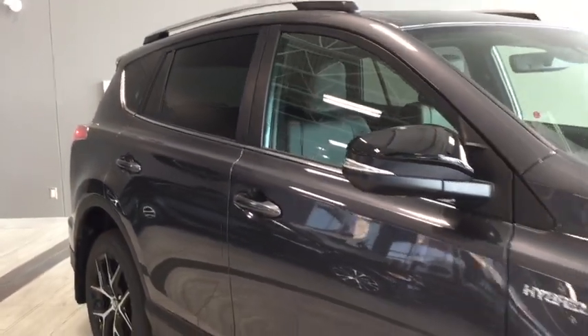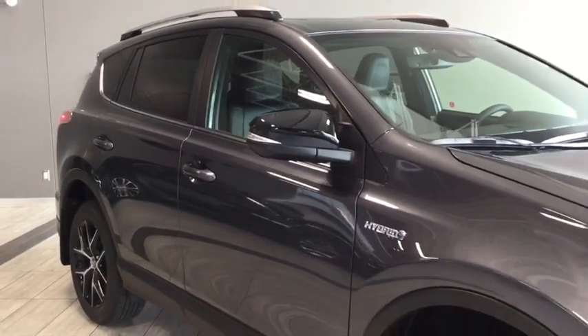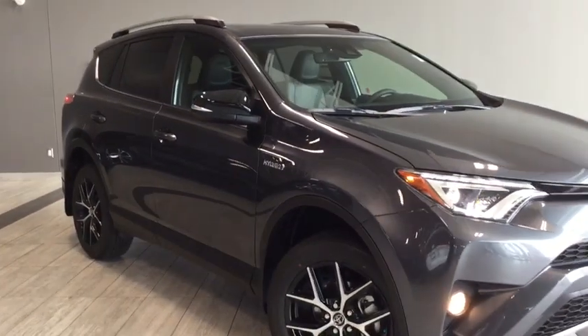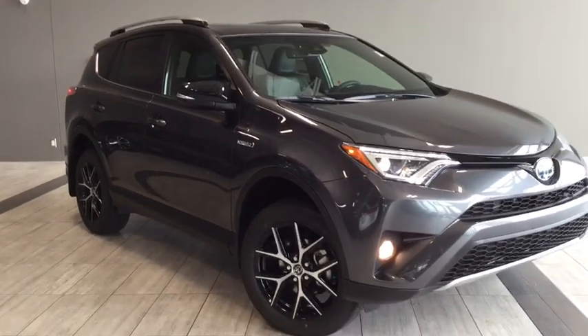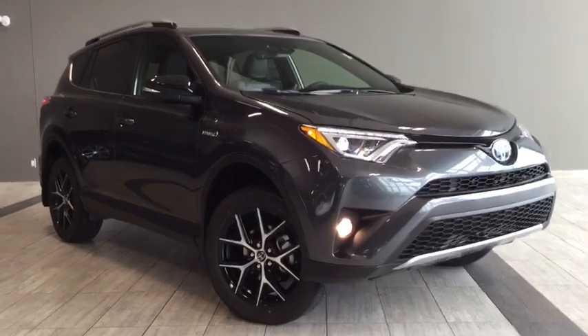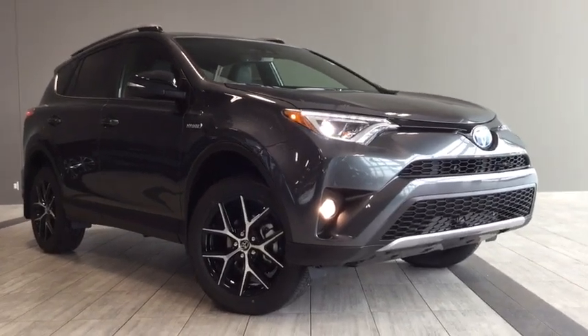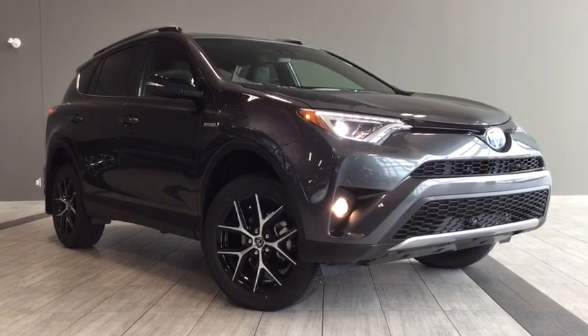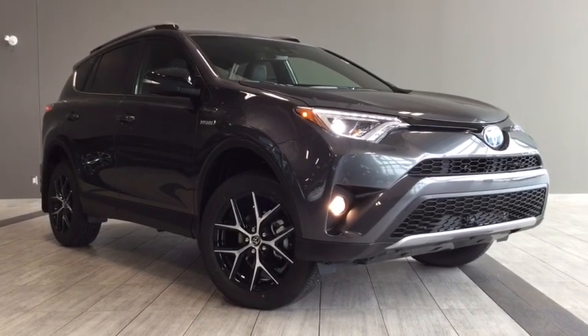That gives you a final view of the 2018 Toyota RAV4 Hybrid SE. There's a lot happening that I didn't get a chance to go through in this brief walk around, so come on in, take it for a test drive, see how you like it, and see how it fits in with your lifestyle. We're very easy to find — we're on the corner of 137th Avenue and St. Albert Trail here at Toyota Northwest Edmonton. My name is Elisa. Thanks again for watching, and until we see you, drive safe.